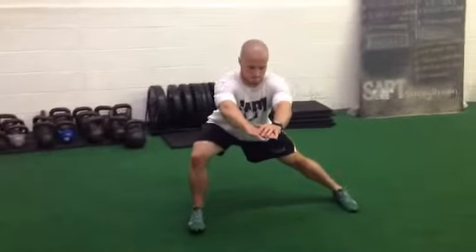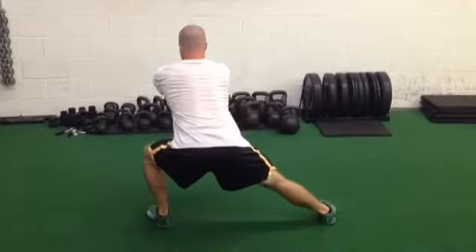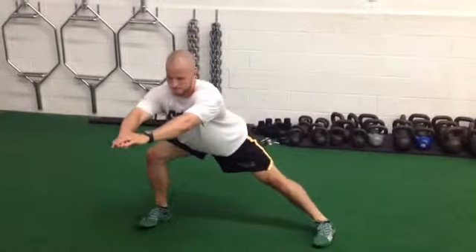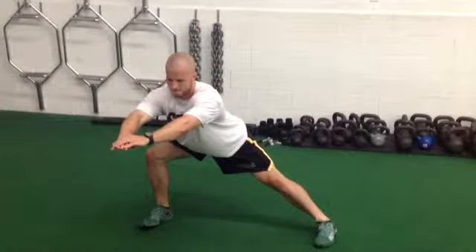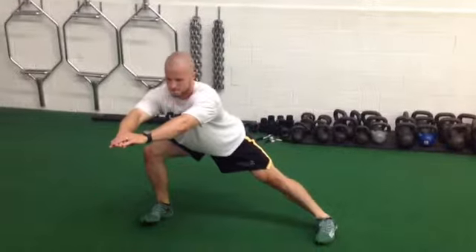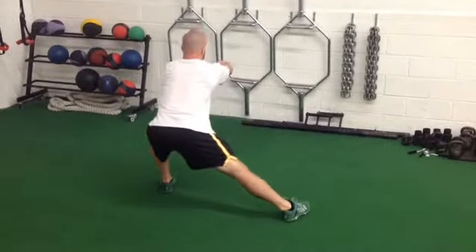Lateral lunge walk with rotation — a great drill to get the heart rate up and also to open up the hips. As you can see, you'll just take a nice step out. As you step out, think about pushing the butt back behind you so that your lead knee doesn't track too far forward. Then you'll just swivel 180 degrees in between each lateral lunge.